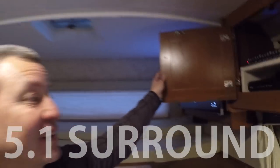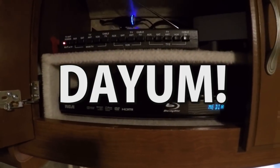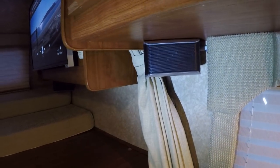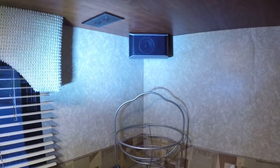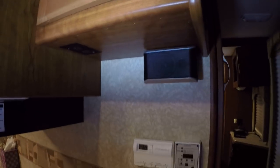The surround sound system sounds really awesome in here. It comes with a subwoofer and five surround sound speakers, so it's basically just running speaker wire through the cabinets to put them in the right place. You can see the center channel is under the TV, with right and left channels up top. I ended up putting the subwoofer underneath the couch. The left rear speaker is in the kitchen area and the right rear speaker is on the other side. All the wires are tucked away inside the cupboards — you might have to drill a couple of holes, but it sounds awesome whether you're watching a movie or listening to music.